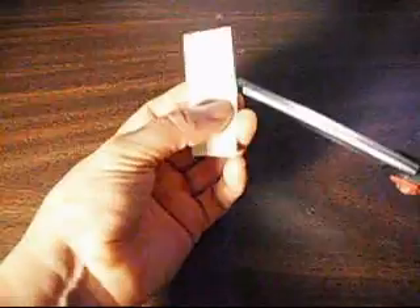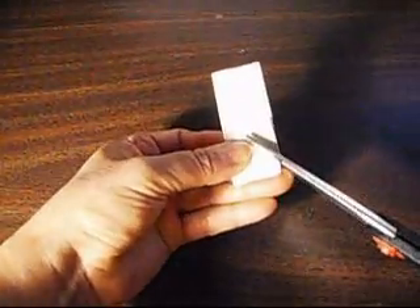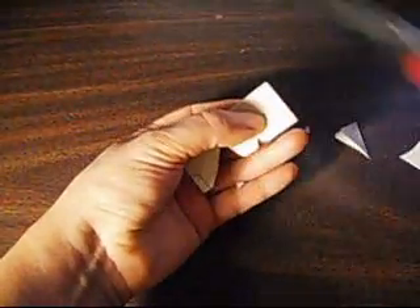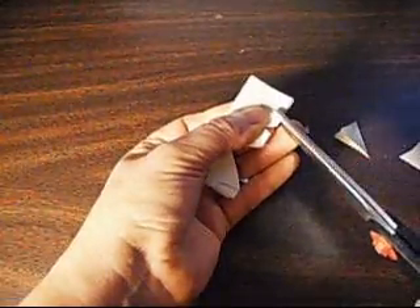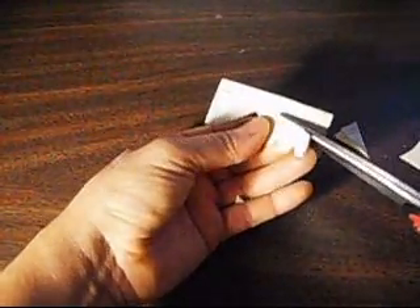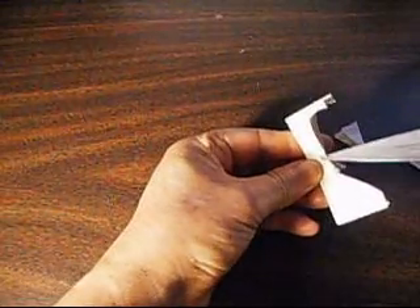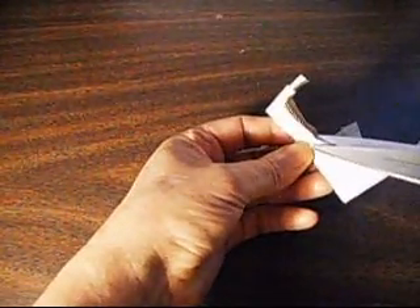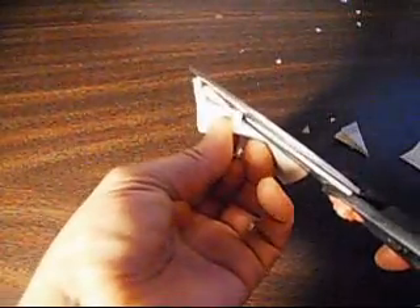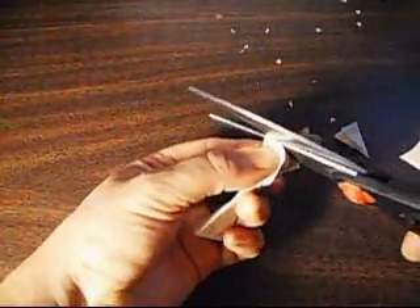Now we cut it. Cut it like this — this part like this, and right here we cut the little squares like this. Cut it all the way. Now from here, cut it a little bit, and then a little bit more — that would be the neck. And then from here we're going to try to make a circle to form the head. Be careful not to cut your wings. And then cut the head.